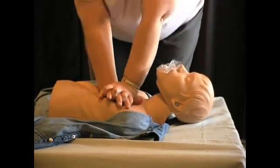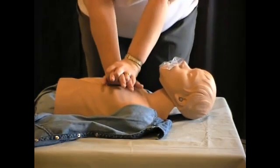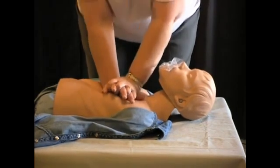Notice that I rock from the hips. My arms are straight, my elbows are locked, and I'm compressing using my arm muscles. By bending your elbows, you're going to be getting too tired too quickly.